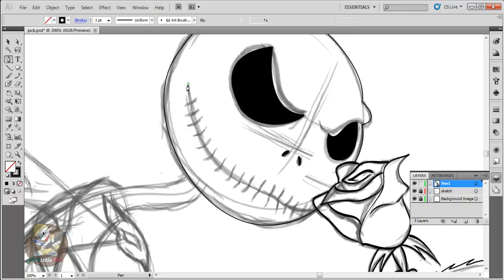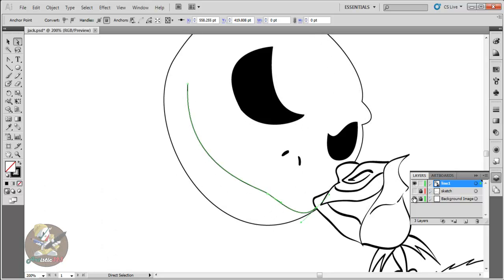Next is the mouth — it's gonna be easy. Click right here, boom, middle, boom, and right here. Converter tool — start converting, start modifying. Get the selection tool, remember, click once so that way you don't reset your curves. Cool, we'll put some more.